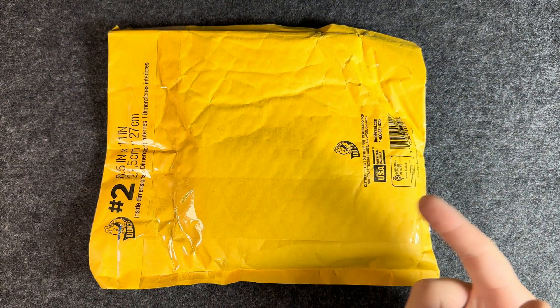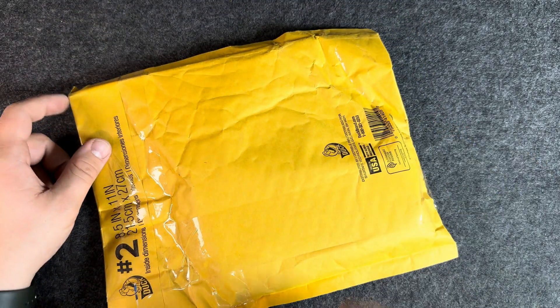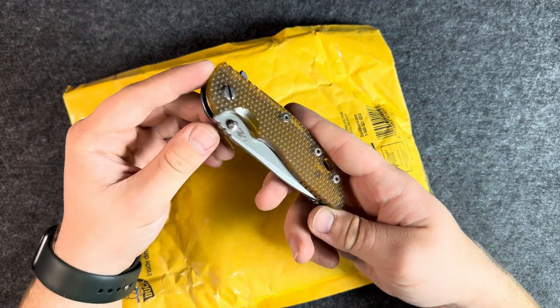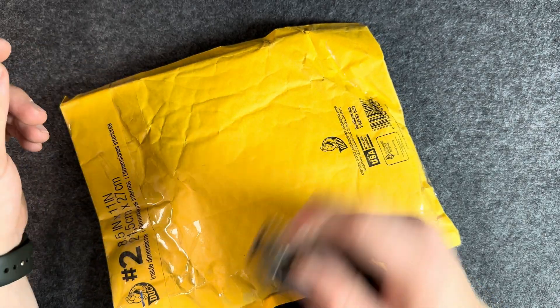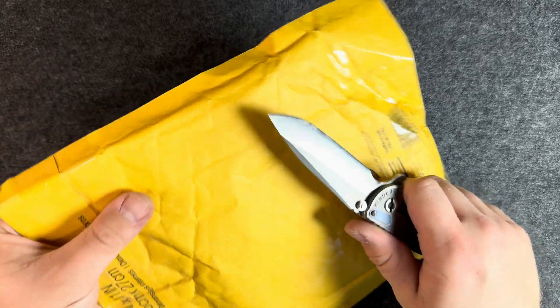Hello everybody, Slam Jam Blades here. In this video we are going to be doing a quick unboxing and first impressions of this knife. We'll be using this Hinder XM18 that I just did a scale swap on. It is just comical how thick the scale is, but it does look pretty good. Let's get into it.